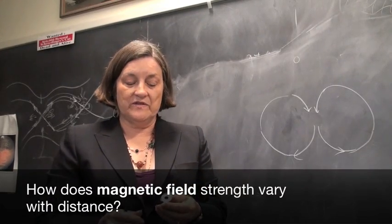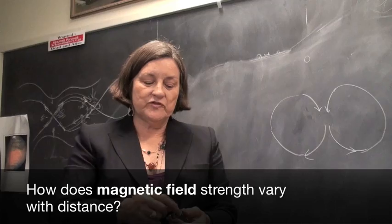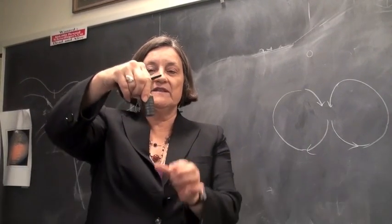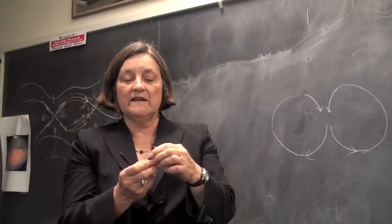Magnets attract each other — the south side of one magnet attracts the north side of another. So you can end up with a stack of magnets and get a stronger magnet than one all by itself.